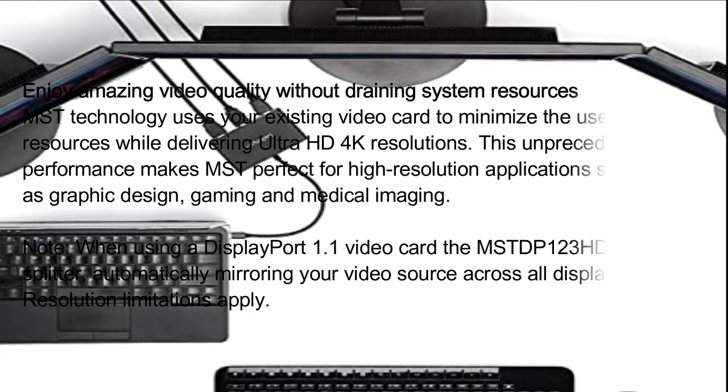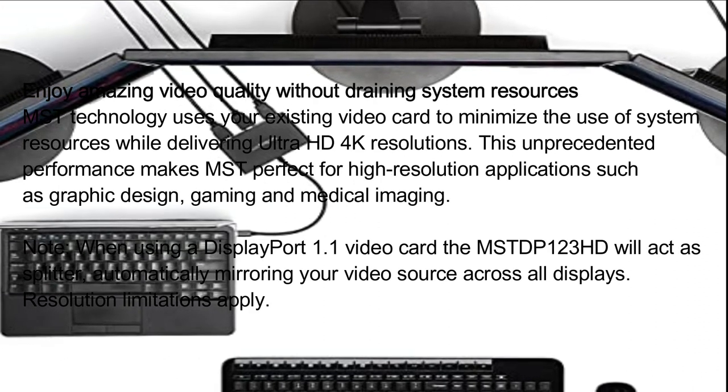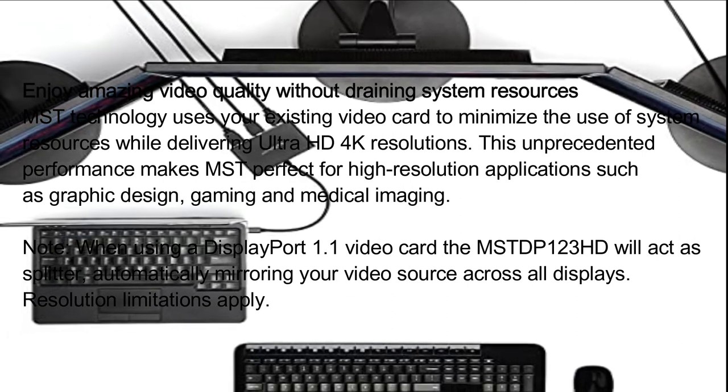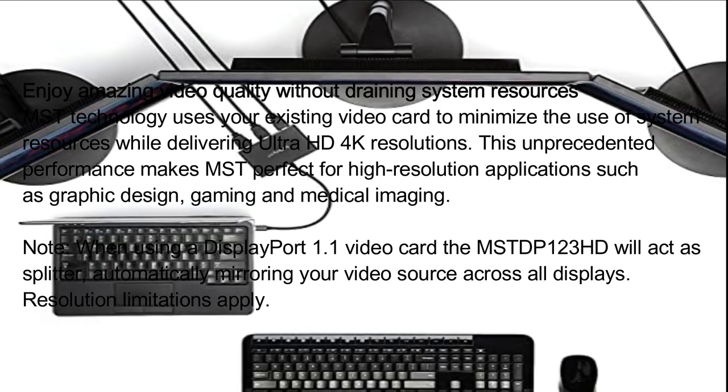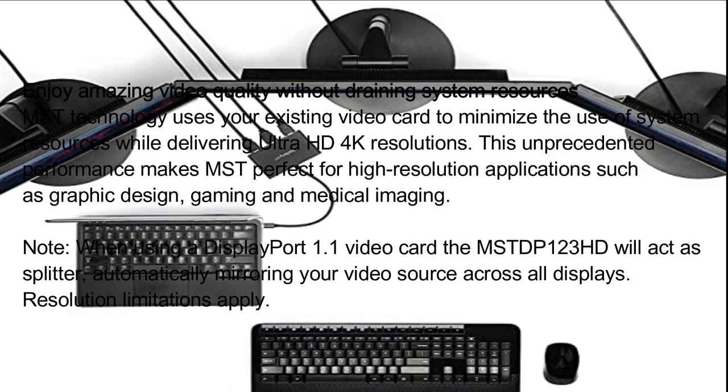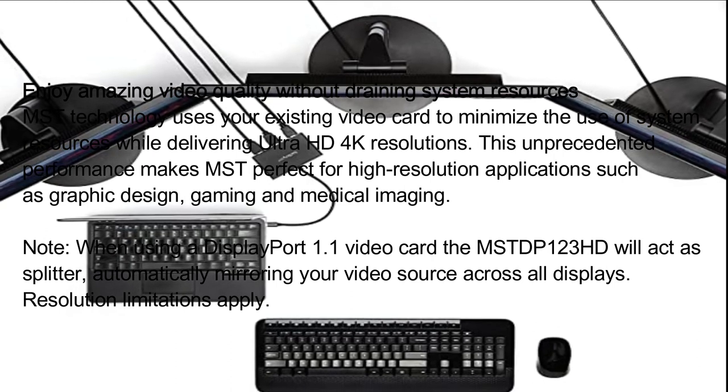Enjoy amazing video quality without draining system resources. MST technology uses your existing video card to minimize the use of system resources while delivering Ultra HD 4K resolutions. This unprecedented performance makes MST perfect for high-resolution applications such as graphic design, gaming, and medical imaging.